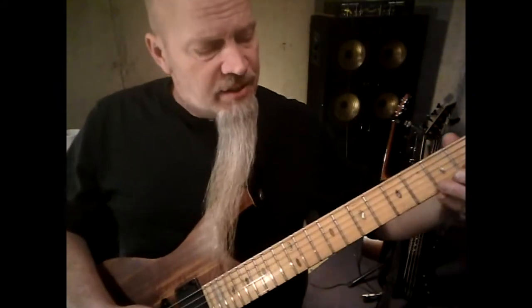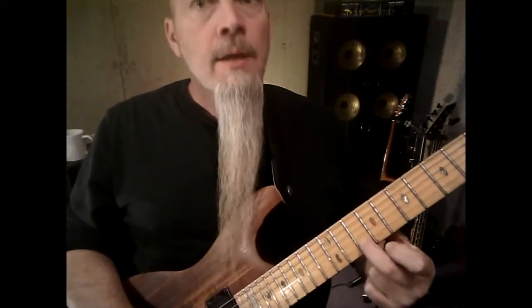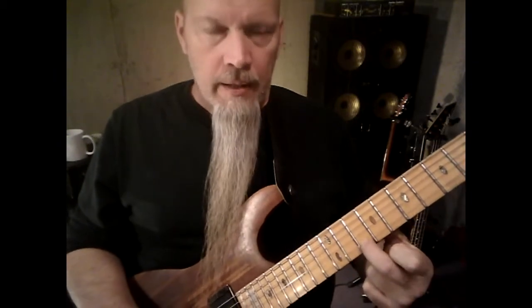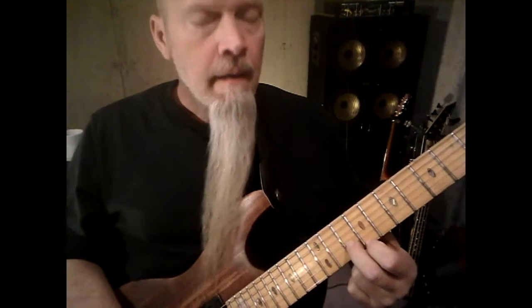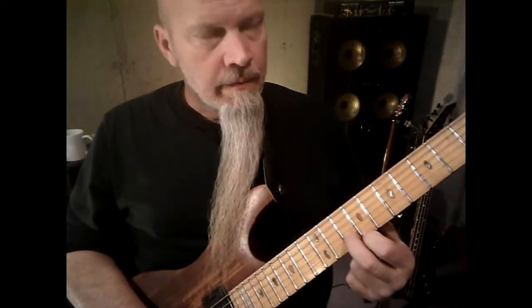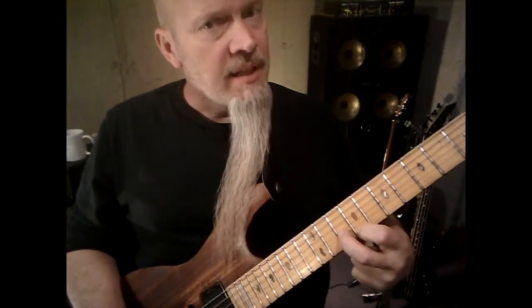The first one takes place at the 10th fret, second string with your middle finger. Find that note — 10th fret, second string, middle finger. The other note is the ninth fret, first string, index finger. Play them both at the same time, slide it down a half step, and then back up.